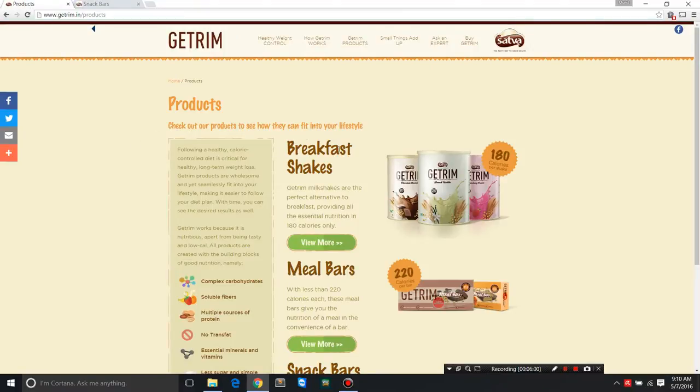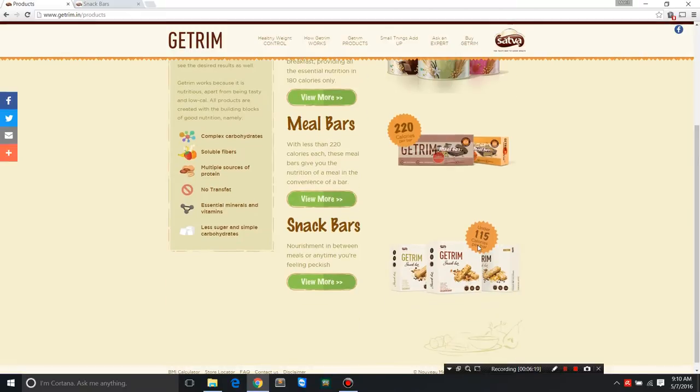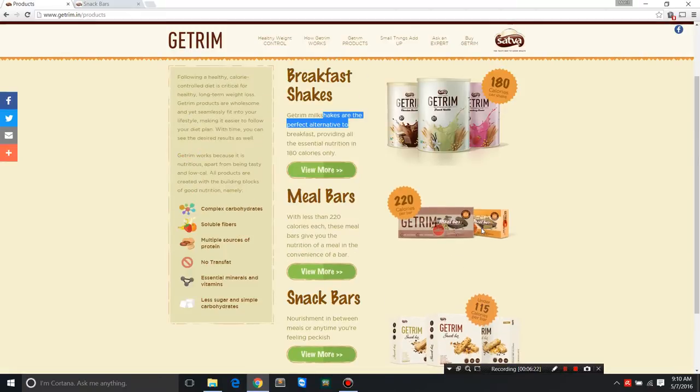Getrim makes several products like breakfast shakes — a milkshake as an alternative to breakfast at 180 calories per shake. They also have meal bars, which are different from snack bars: meal bars are 220 calories per bar versus less than 115 for snack bars. Most of these products are a combination of complex carbohydrates, soluble fibers, multiple sources of protein, no trans fat, essential minerals and vitamins, and less sugar and simple carbs.